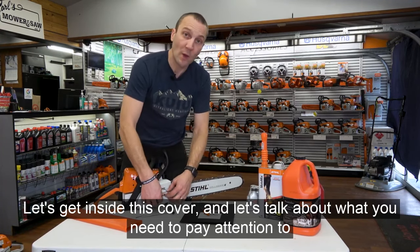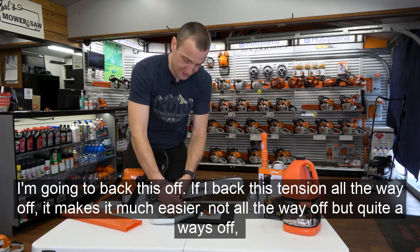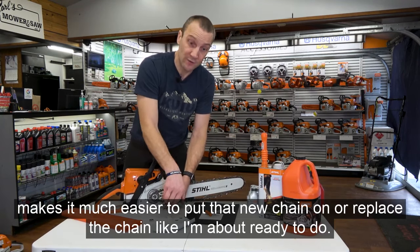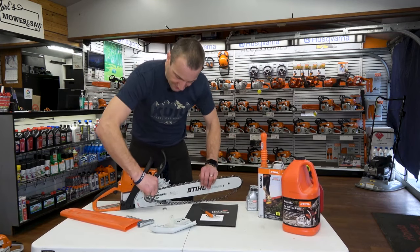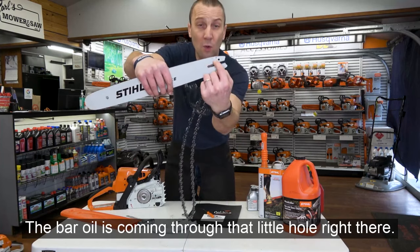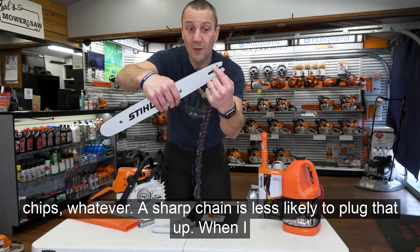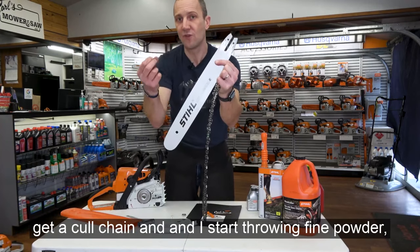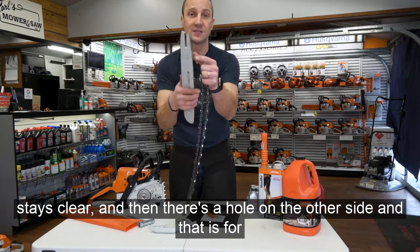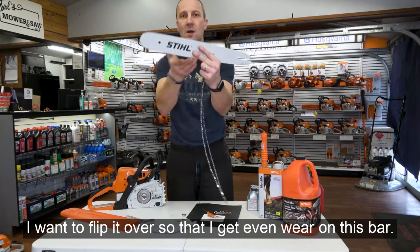Let's get inside this cover and talk about what you need to pay attention to underneath. You can see this already has some bar oil on it — the bar oil comes through that little hole right there. Make sure that hole stays clear of sawdust and chips. A sharp chain is less likely to plug that up; when you get a dull chain throwing fine powder, that's when you start plugging these things up. There's also a hole on the other side for when you rotate the bar — every time you take a chain off, flip it over for even wear.